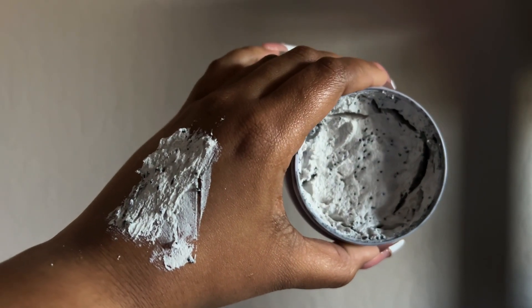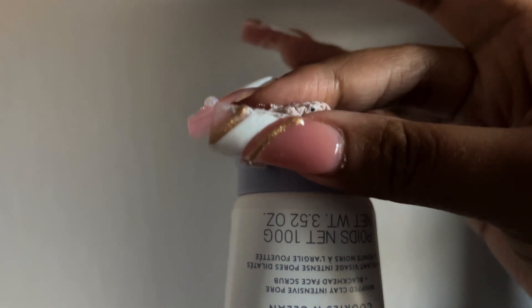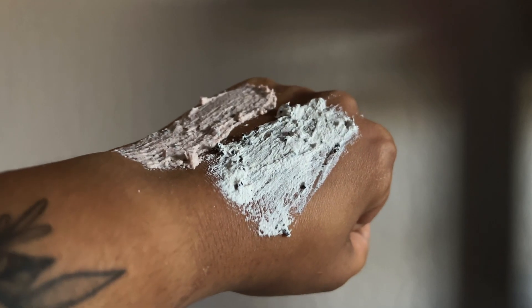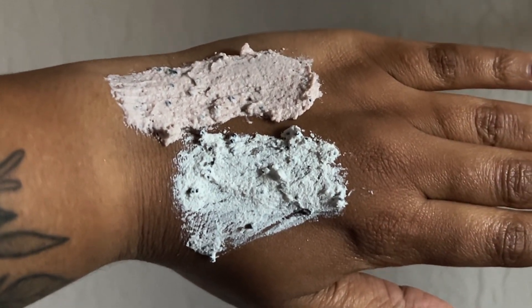The main difference is that the mask is more of a 10-minute treatment — you use it when you have more time in your skincare routine. The scrub, on the other hand, you apply, wash away, and go about your day. It works just like any other scrub. I'm not saying the mask isn't lightweight — I just find it slightly more dense, and for a mask personally, I don't mind that.